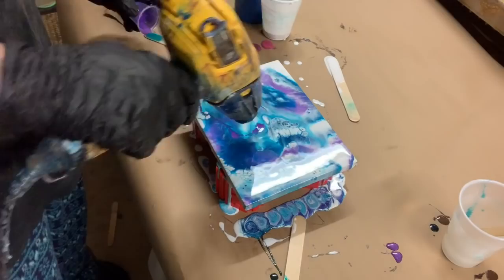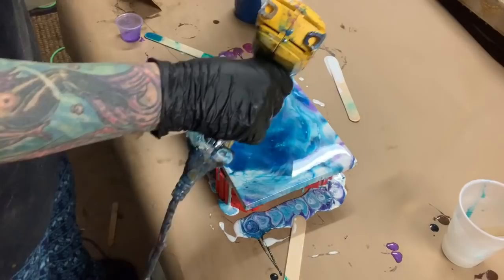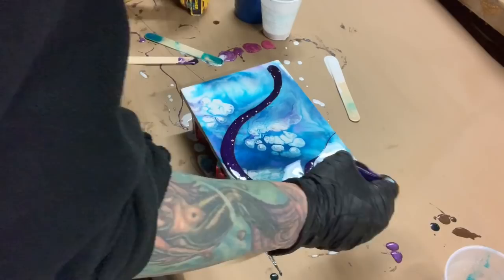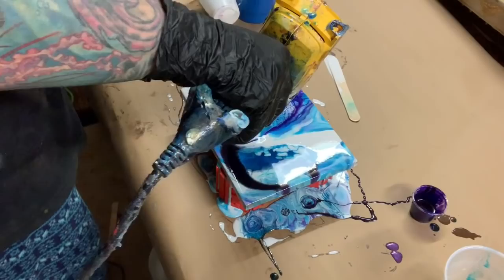I thought there was too much blue, but you know what — I don't think the purple is dark enough. So right now I'm going to mix up some darker purple. I am using purple from Charise Creative. I'll post all the information about The Color Cottage mica pigment, Stone Coat, Charise Creative — all the pigments that I've used in this video — below.